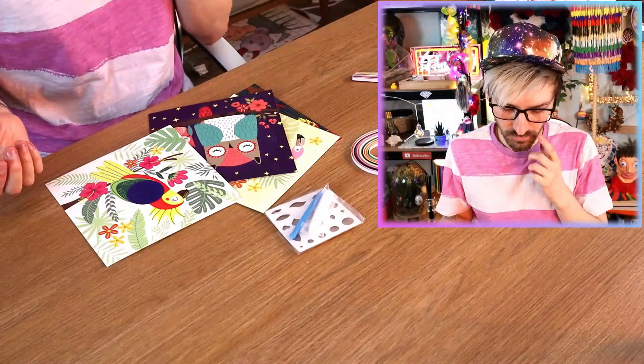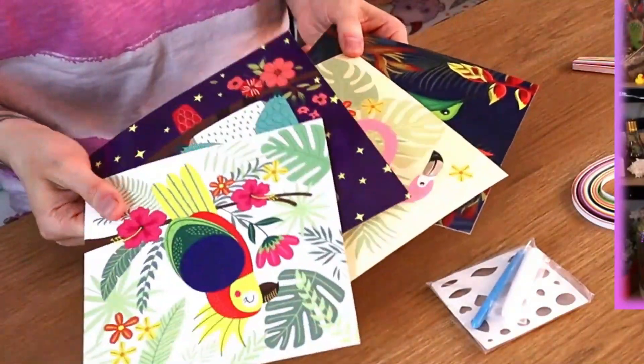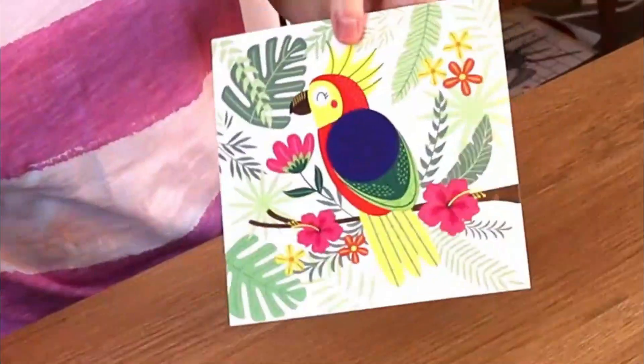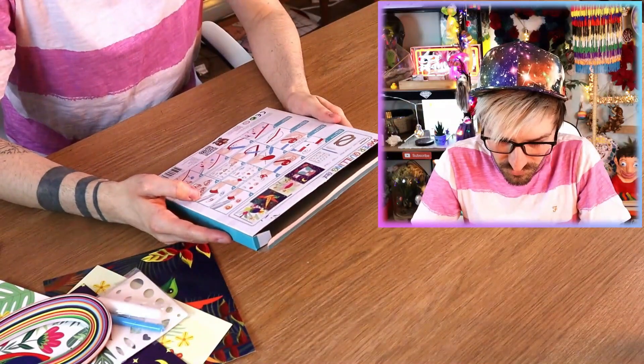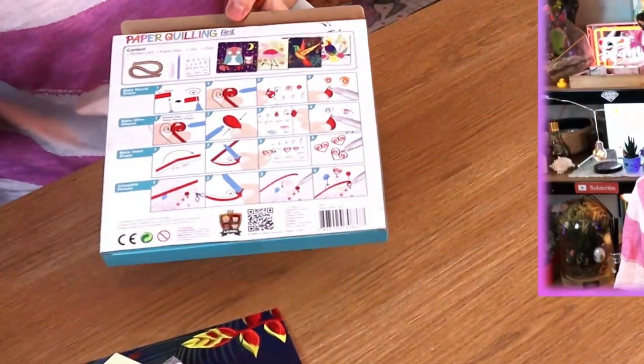You don't actually get a lot in here — I was expecting more. There's a selection of different photographs of birds: a hummingbird, a flamingo, an owl, and a parrot. There's this tool thing, and lots of colorful strips of paper. I'm just going to have a quick read of the instructions because I don't know what I'm doing. But these instructions, although there are a lot of them, just seem a little bit vague. I feel none the wiser.